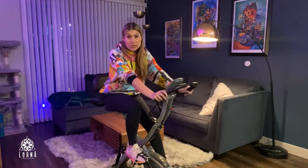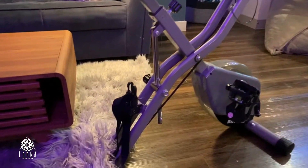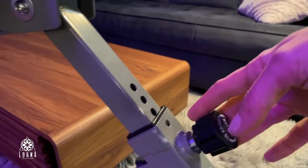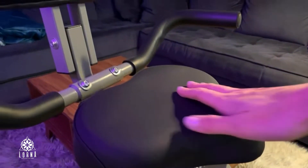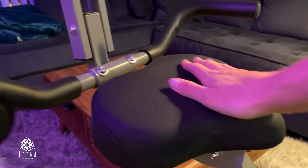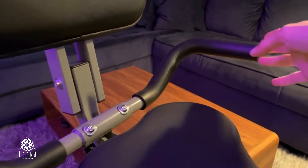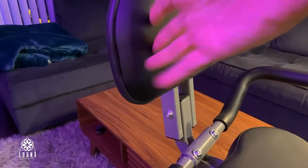The bike is super sturdy, really high quality, and it comes with all the adjustments you can think of to make it comfortable for you. For example, it has a way to adjust the seat to the right height, and as you can see it's a very wide and comfortable seat, all padded. It also comes with handles so that you can sit down, and I think this is especially great for seniors because it comes with the option to be more laid back and rest in this backrest.